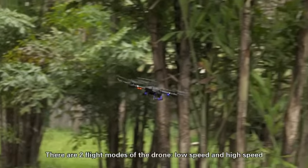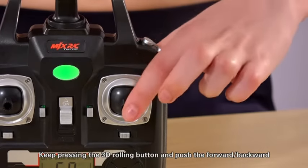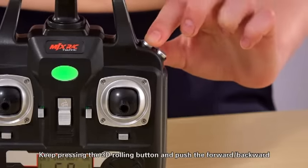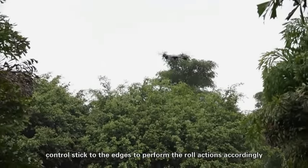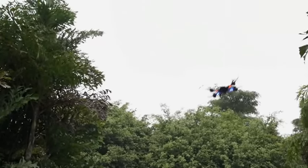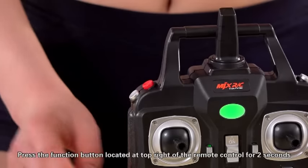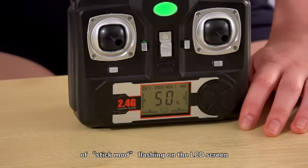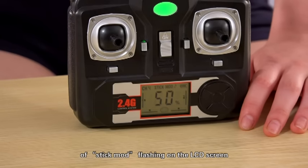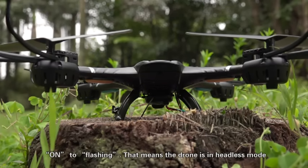There are two flight modes of the drone: low speed and high speed. Keep pressing the 3D rolling button and push the forward, backward, leftward, or rightward control stick to perform the roll action accordingly. Press the function button located at the top right of the remote control for 2 seconds. The remote control will send out two beep sounds and there will be a letter of stick mode flashing on the LCD screen. The drone's indicator light turns from constant on to flashing, meaning the drone is in headless mode.